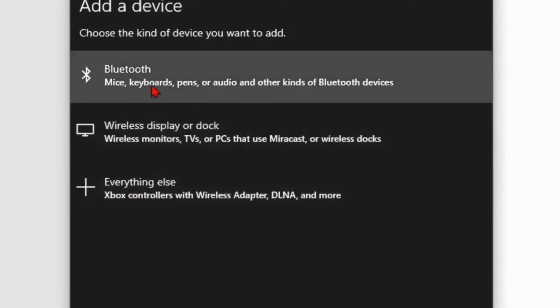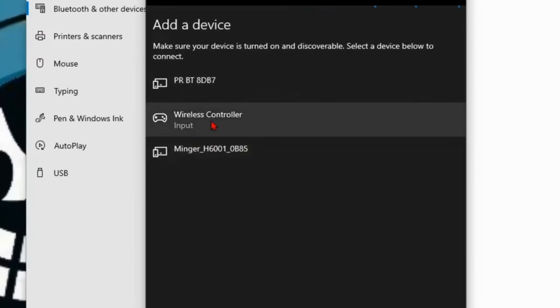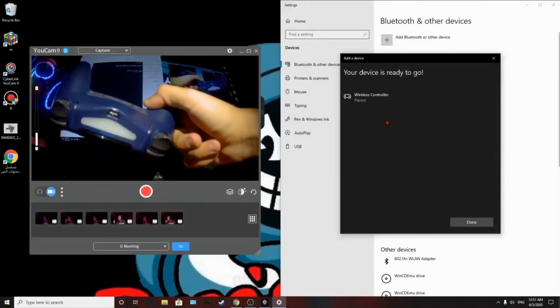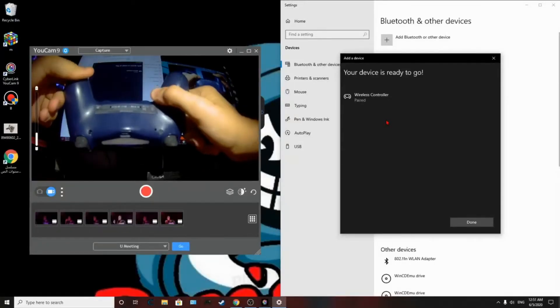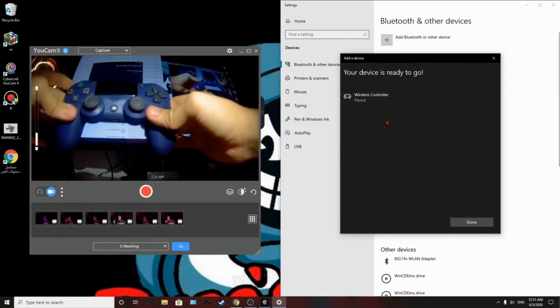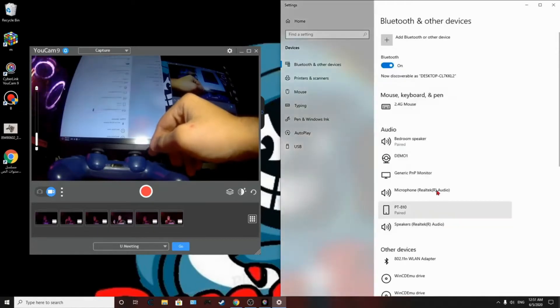Go back to your Bluetooth settings and click Bluetooth. Your device should show up as 'Wireless Controller.' Click on it and your controller should connect. Once it's paired, click Done — you can now play any game you want with this controller.